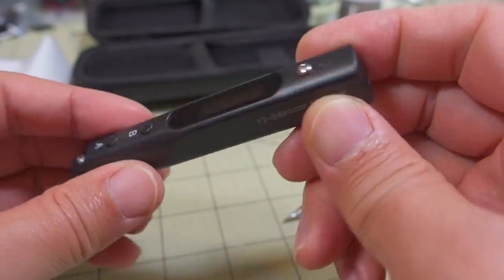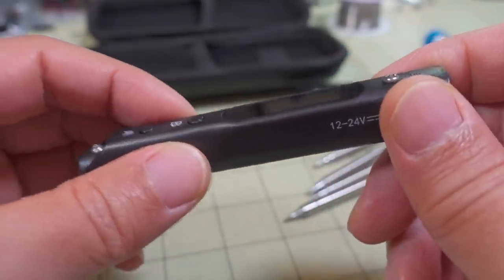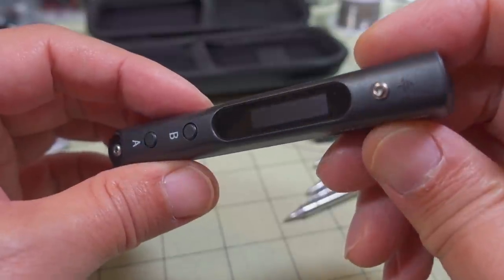This looks pretty similar to the TS100, which is a very popular soldering iron. But this one is only about $50 for just the soldering iron by itself, whereas the TS100 was closer to $80 just for the iron.